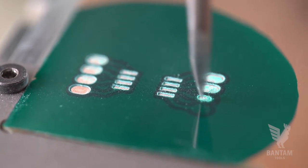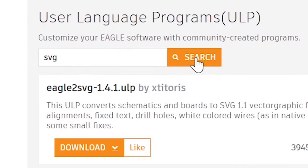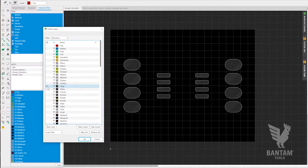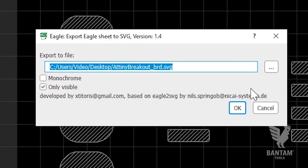We'll begin by creating an SVG file for the tool pass to cut away the excess solder mask, exposing the pads. Download the Eagle to SVG ULP file available on the Eagle website. Load the board design in Eagle and isolate the t-stop layer so it's the only one visible. Then, using the command line, execute the ULP using the run command followed by the ULP file location. Follow the prompts and you'll have an SVG in seconds.